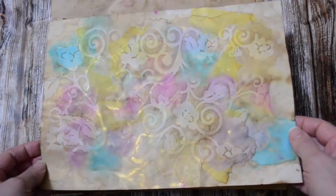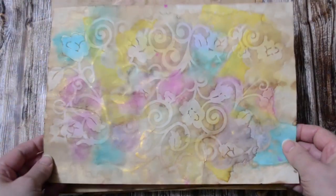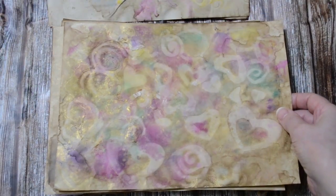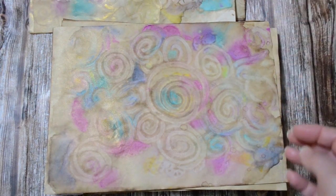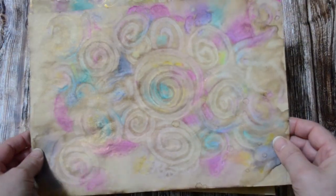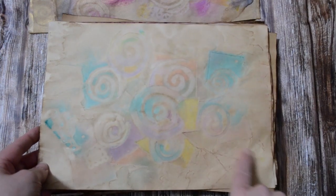You'll notice I mainly use just the one stencil, but each time the papers can look quite different. Now these ones — I forgot to mention — I made my own stencils, doing love hearts and coils. If that's something you're interested in, let me know in the comments below because I do have a tutorial on that. These are again my own stencils with a few little off-cuts.